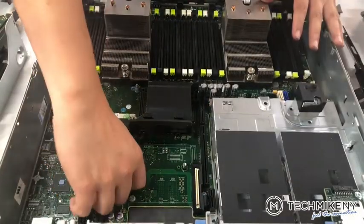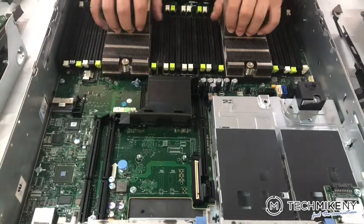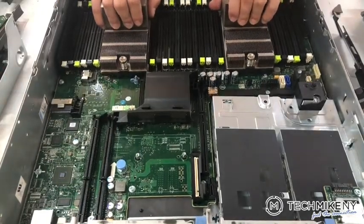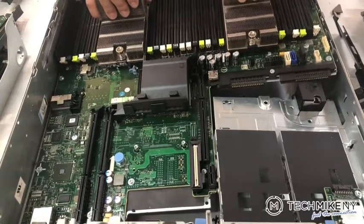With all of the components disconnected, pull on the blue pin and slide in the direction of the arrow. Then very, very gently pull the motherboard out.